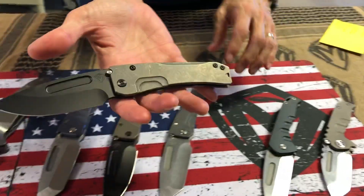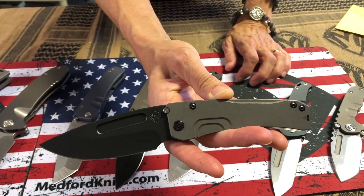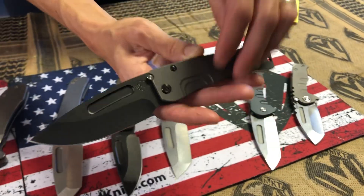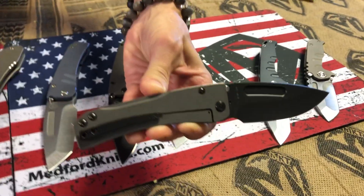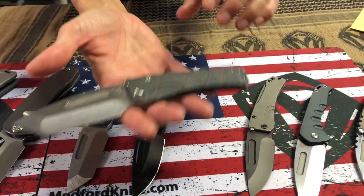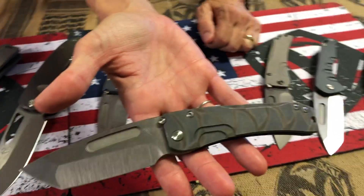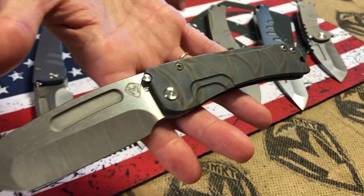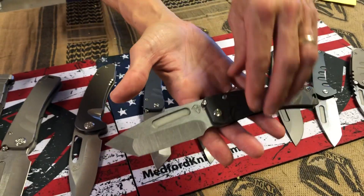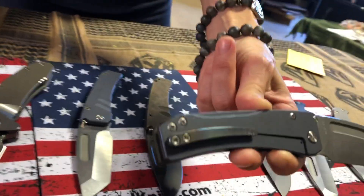We have two slim Midi Marauders headed his way. The first one is a reverse tuxedo — it has an S35 PVD drop point blade, PVD hardware and clip to accompany the blade, and a tumbled handle and spring. The second one is a slim Midi Tonto with an S35 tumbled Tonto blade. A very light subdued flaming on this, no facing — I know that's nice to a lot of guys that don't want flaming, as it helps mask nicks and scratches. Blue anodized spring.